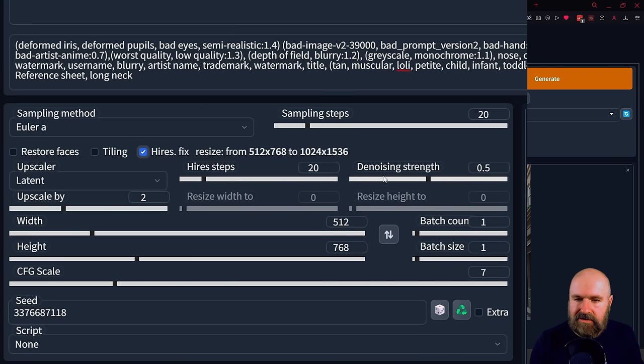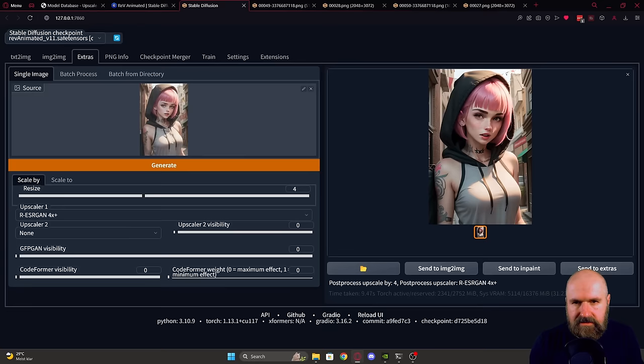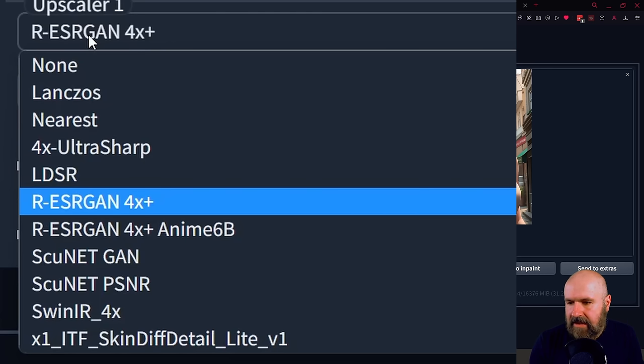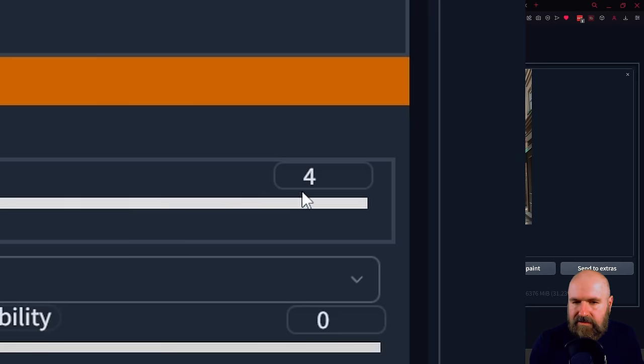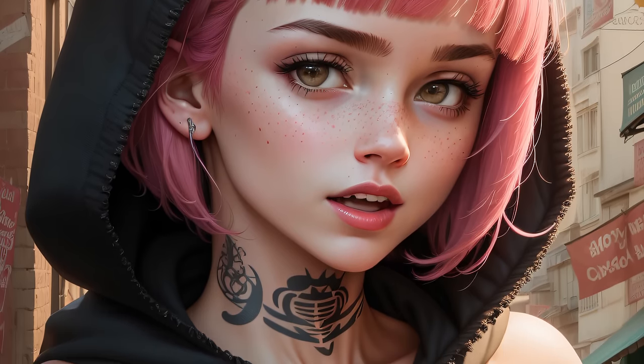You're using a two times upscale and setting the denoise strength to 0.5. Then when you have this high-res version rendered, you click on 'Send to Extras.' Select from the upscalers the Ultra Sharp and set this to two times, because you have already upscaled it two times, and click Generate. After that, what you end up with is a four times upscale that is high resolution, super sharp, and has a lot of details.